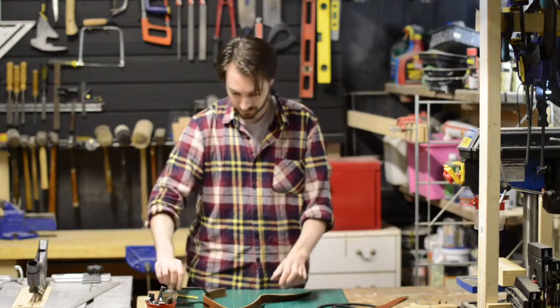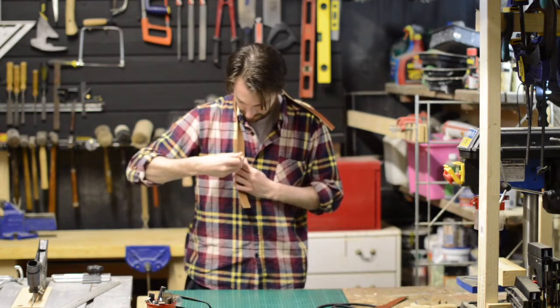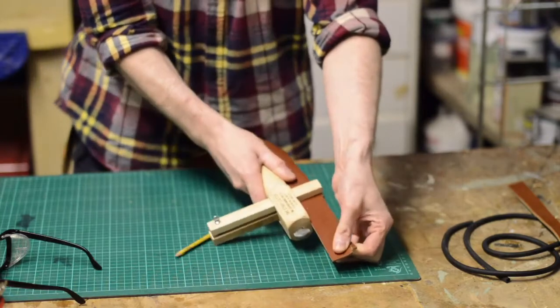I got into leather working because I couldn't find a leather notebook cover I wanted to buy, so I thought I'd have a go at making one myself. While doing this I discovered what a satisfying material it is to work with, and I was hooked.